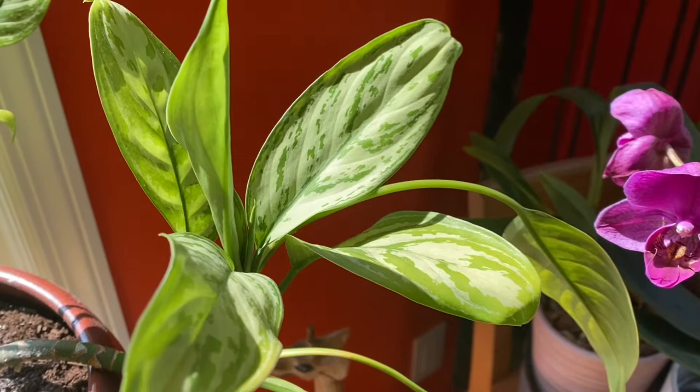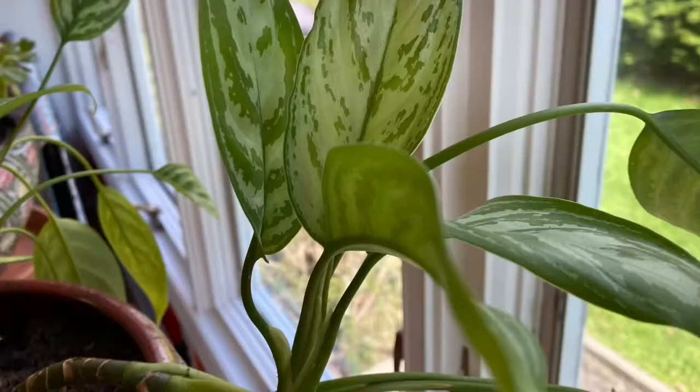Hey guys, welcome back to Frankie's Forest. In today's video, I'm going to be teaching you how to get rid of fungus gnats or whiteflies from your houseplants.